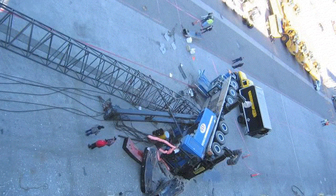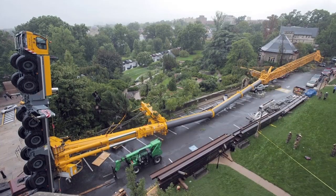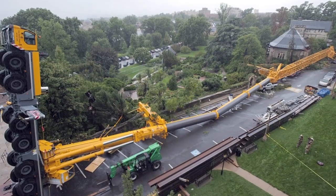Overloading occurs when a crane attempts to lift a load greater than its capacity. Recently, a 300-foot crane collapsed, trapping three workers and injuring seven others. The crane operator attempted to lift a load more than double the weight capacity of the crane.